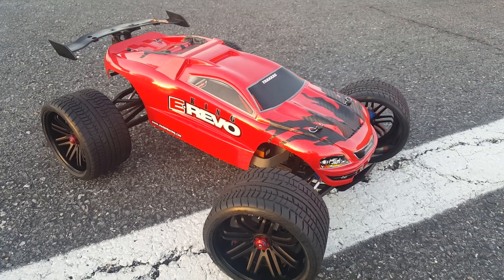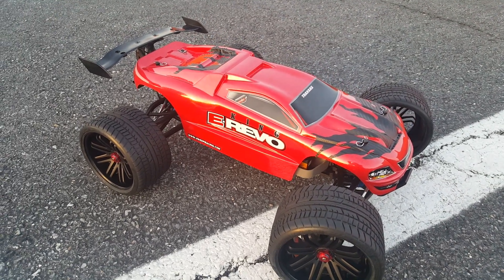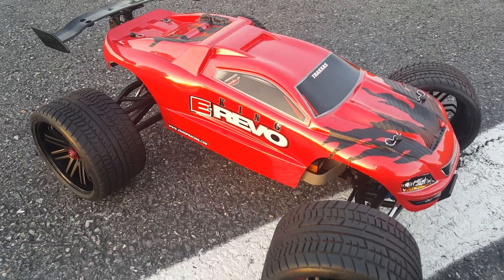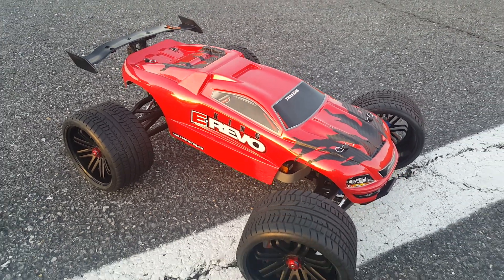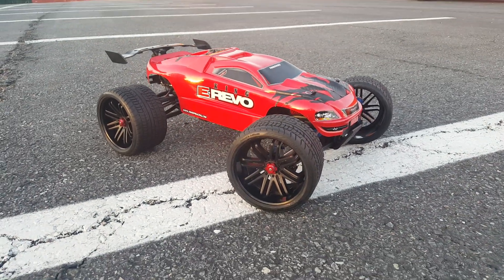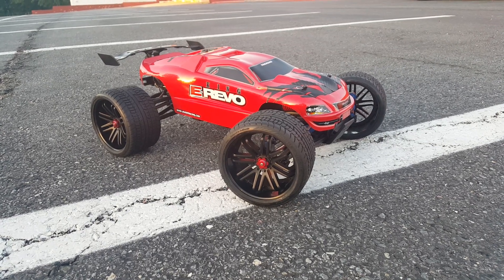I just wanted to give y'all the update and show you guys that it's finally complete. Now we're going to get back into some speed runs with this thing and get back out there and see what we can do with this new setup.